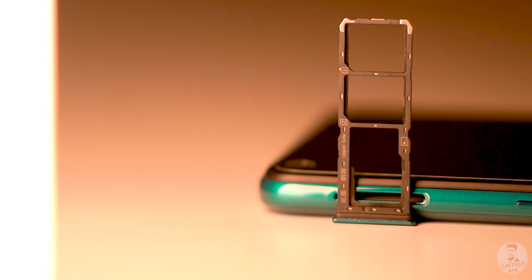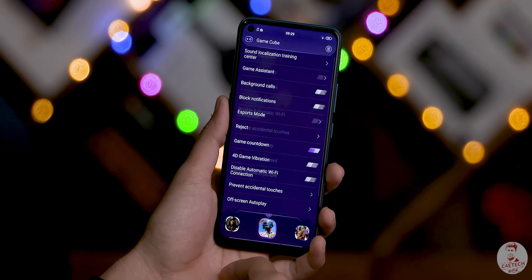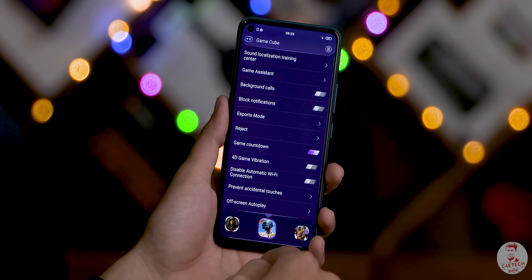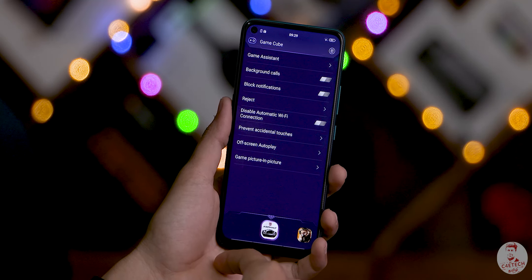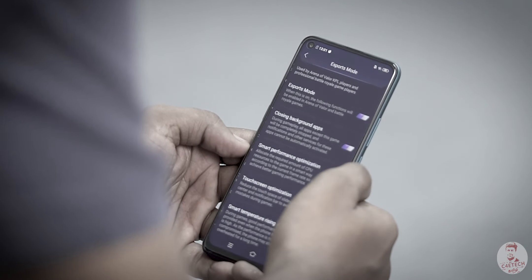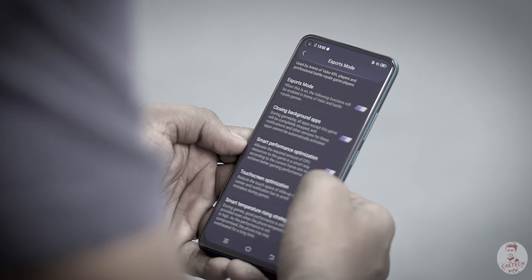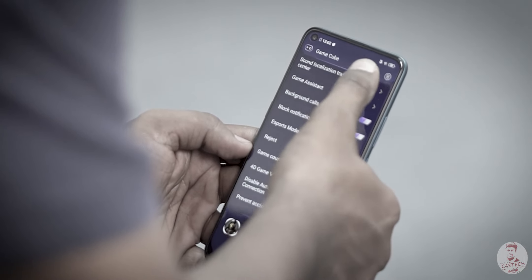There is a triple slot for memory card. There is also software support — for example, the Game Cube app. This is a system performance boost that helps to run games. You can block calls, notifications, and the internet. There are unique features in the Z1 Pro including unique tricks in PUBG, an eSports mode, and options in touch controls. There are options for performance settings, though the phone has a bit of heat, lag, and stutter.